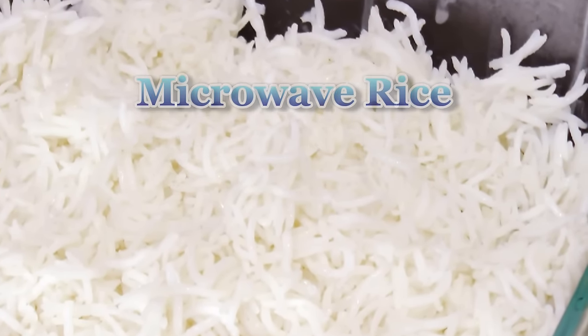It's really quite a tedious process to cook nice, separated long grain rice over a stove or cooktop. So today I am going to show you a simplified process to cook this rice in the microwave.